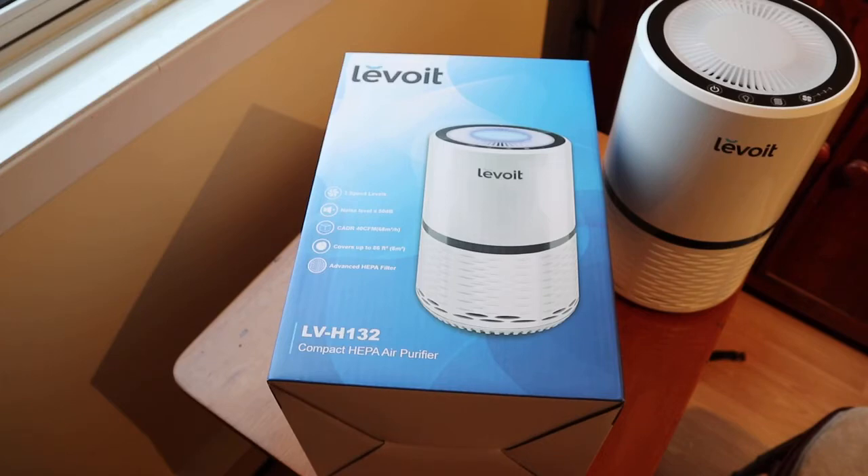I must say I'm pretty happy with it, especially for the money I spent. This particular air purifier has three fan speed levels and it's really quiet even at the highest speed. If you're a person who likes to sleep with some nice background noise or white noise, this is your dream come true. Running it on low it's virtually non-detectable.